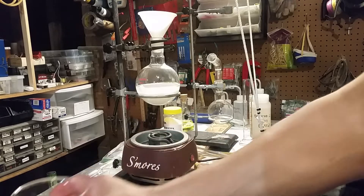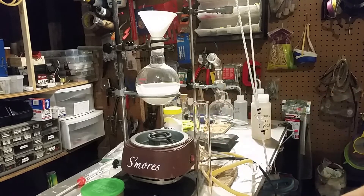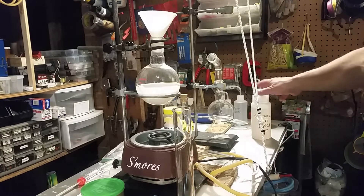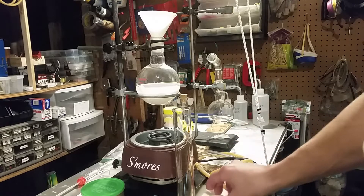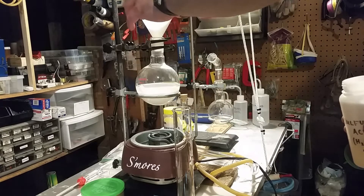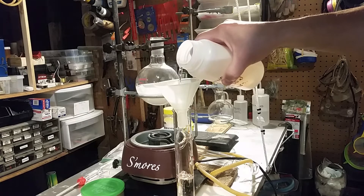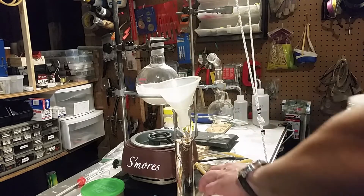Next we're going to add the sulfuric acid — it calls for 232 milliliters. I think I said 282 earlier. This was battery acid that I concentrated by boiling it to get the water off. I'll measure out 116 ml total, doing 100 and then 16 ml. Concentrated sulfuric acid is sort of like syrup — it's pretty thick and it's also very cheap.